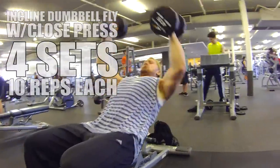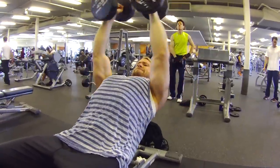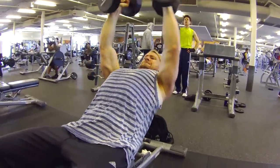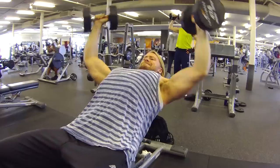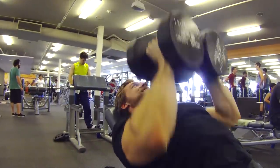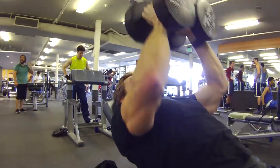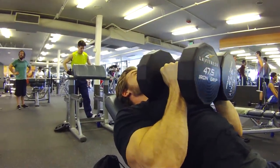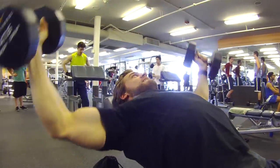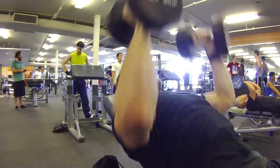Pairing up an isolation exercise with a compound close-grip press. This superset will blast those upper fibers of the chest and will help build those fully developed pecs. Start with the fly, only bending from the shoulder joint, and bring the dumbbells all the way together until they touch, then immediately go into the close-press, squeezing the chest throughout the motion.